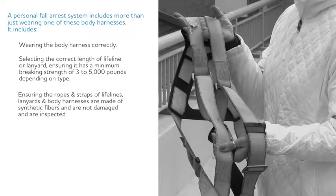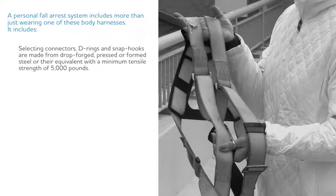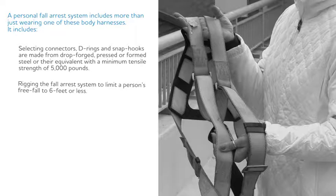Ensuring the ropes and straps of the lifelines, lanyards, and body harnesses are made of synthetic fibers and are not damaged and are inspected. Confirming the anchorage point the person attaches to is capable of supporting at least 5,000 pounds. Selecting the connectors, D-rings, and snap hooks are made from drop forged, pressed, or formed steel or their equivalent with a minimal tensile strength of 5,000 pounds. Rigging the fall arrest system to limit a person's free fall to six feet or less. And having a rescue plan in place should a fall occur.